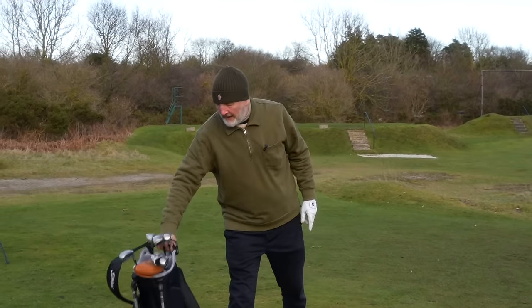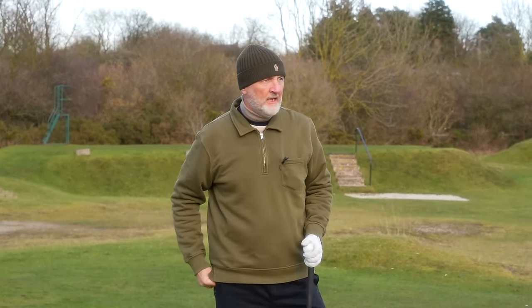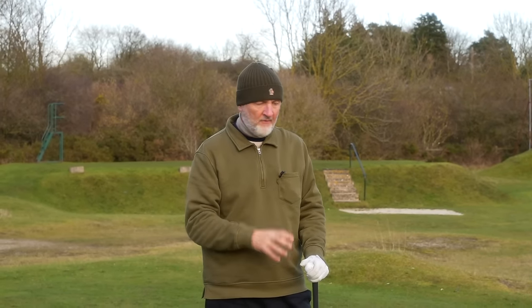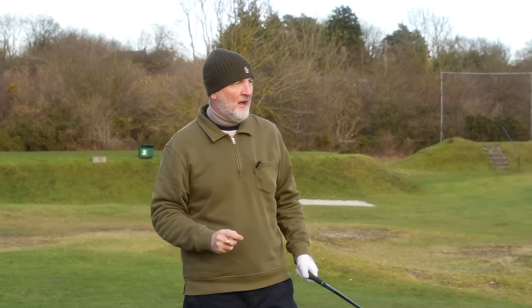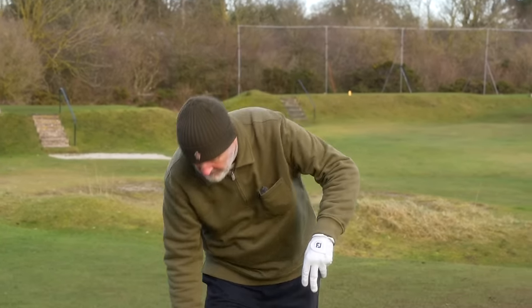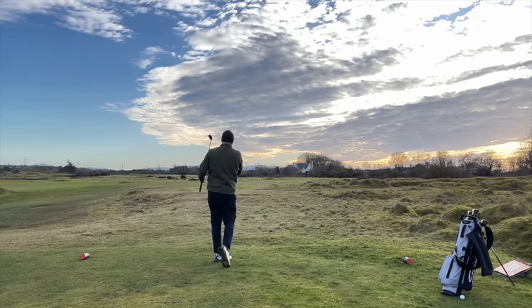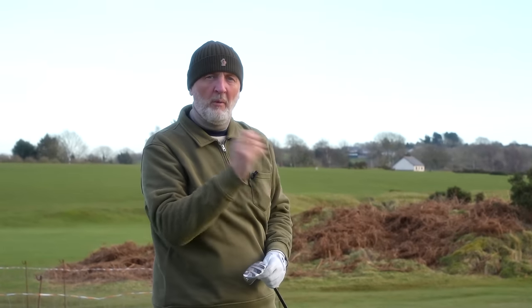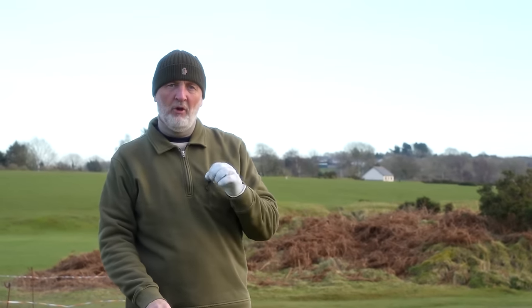Couple of long irons, couple of mid irons — I'm actually going to hit another couple of five irons because for me these really shine at that forgiveness end — the long end of the bag. There's one thing that separates them in the four shots I've hit so far and I want to see if I can pick up on it with the next two. Cleveland first — that's an unreal strike, one of the best balls I've hit today. If I had my existing five iron I'm not getting that ball speed — hugely impressive. Stealth, over to you.